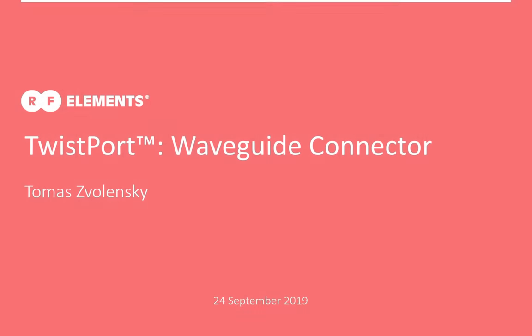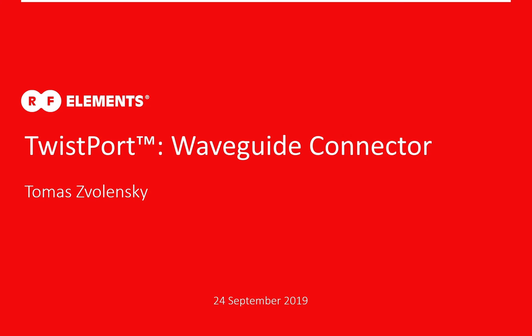Hello everyone and welcome to our webinar. My name is Tomar Zolansky, I'm a product manager with RFElements and today I will talk about Twistport, the waveguide connector.